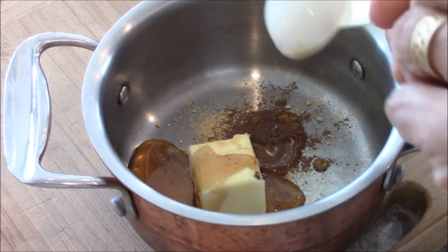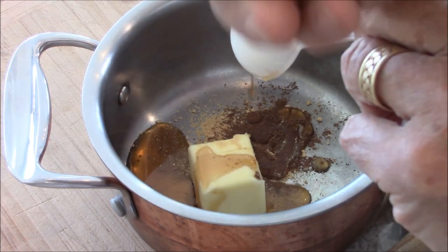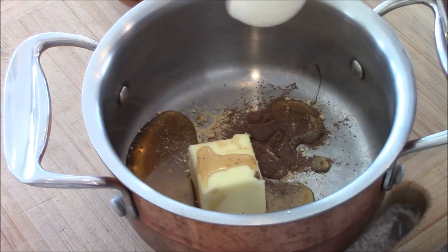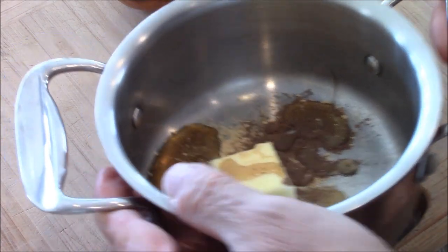And since the butter — this little honey nut squash is so small, look at the size — we don't need much of this. Set the oven at 425 convection. I'm going to melt this, cut this in half and get it going.